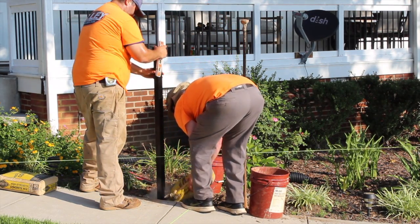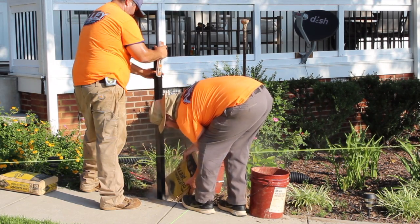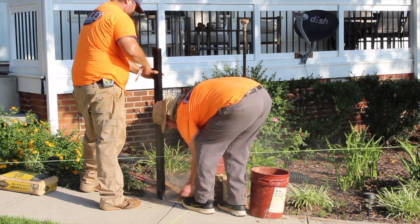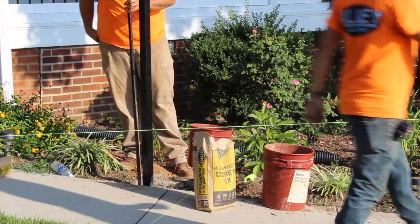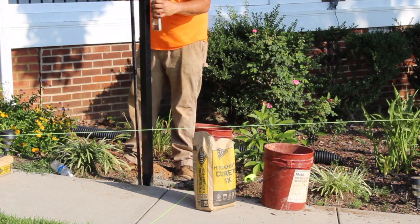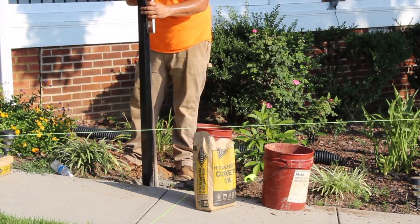Put the posts in the holes and pack with concrete. Each hole will require 40 to 60 pounds of concrete. You can pre-mix or dry pack — you can read more on our website about mixing or dry packing concrete. Plumb the post in both directions and continue to check for plumb while tamping.